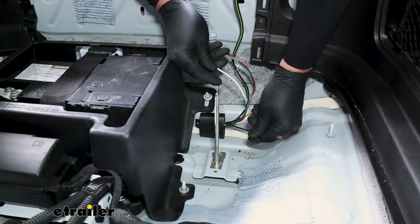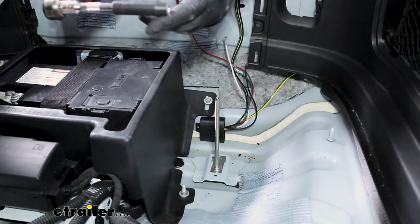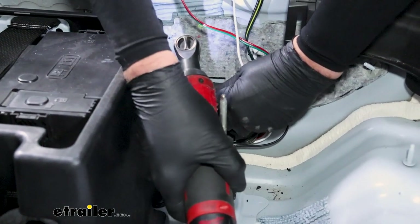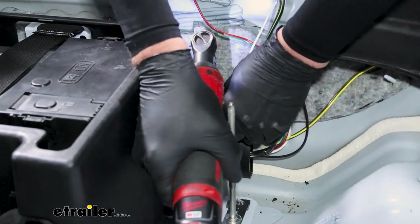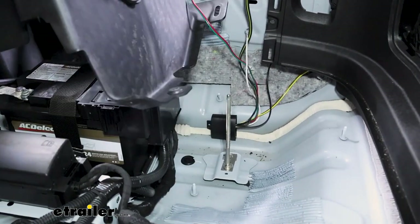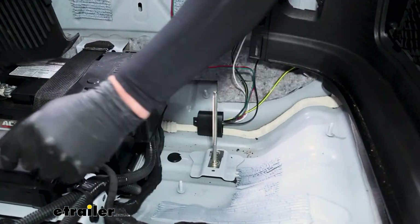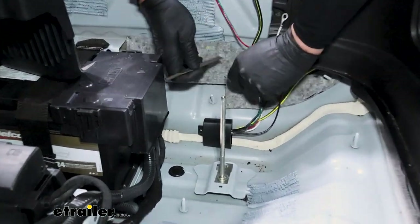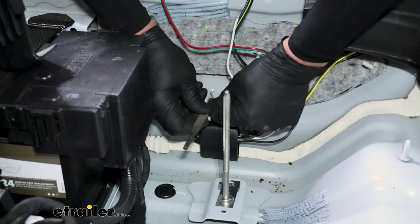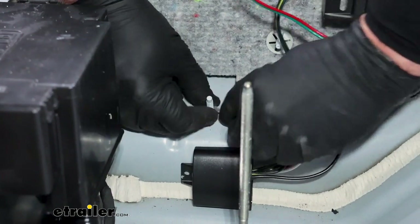Our only two connections under here are going to be power and ground. We're going to use the battery box hold-down as a ground — it's a good point. We're going to take a 10mm socket; you're going to have these two nuts that we have to loosen up. We can go ahead and lift up on the battery box — that'll expose our stud. You can use a razor blade or anything to scuff this up, to get rid of the paint that's on there so that we get a good ground. With the stud scuffed up, we'll go ahead and put the ring terminal on for the ground for our module first.